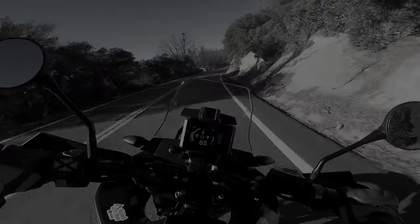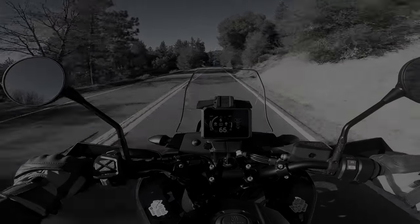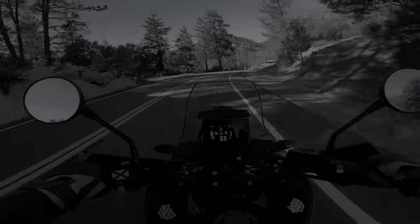At 65 miles an hour you can really hear the wind — it's noisy, so I'm going to be looking to do something about that. But the brakes — the brakes are so good on this bike.